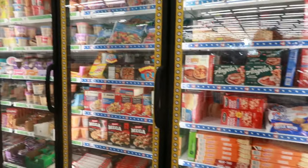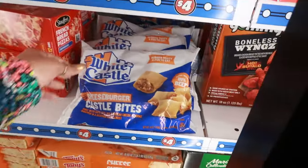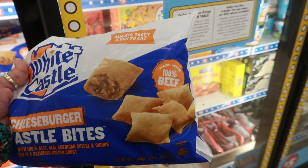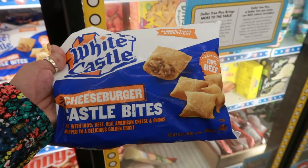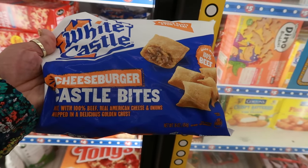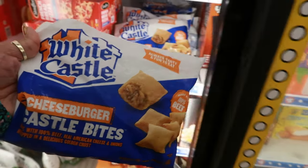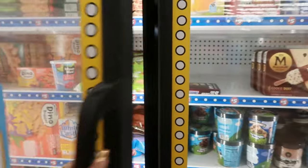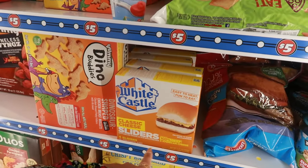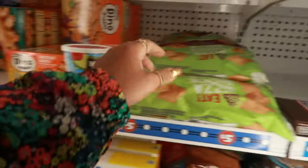I came back here to peek in the refrigerator section. Look what I didn't spot — I've never even really had White Castle, but they have White Castle Bites. Have you guys tried these? It says made with 100% beef and this is in the $4 section. Real American cheese and onions wrapped in a delicious golden crust. There's the regular White Castle over in the $5 section, but never those little bites.